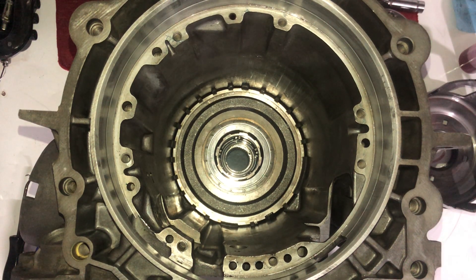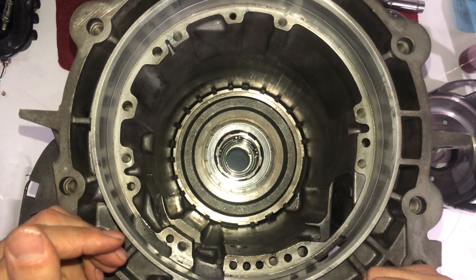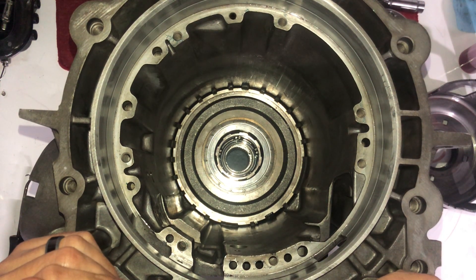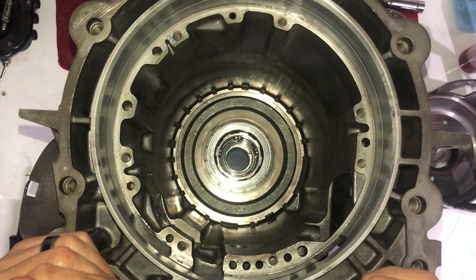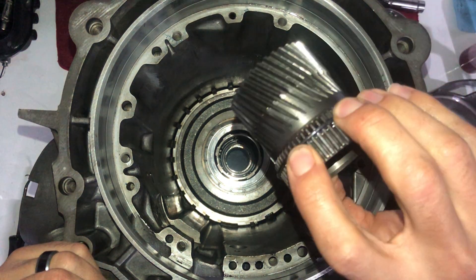I didn't even know I had the Sonic Smart Shell until I tore this apart. When I bought this transmission from Performa Built, it was an add-on I could do but I didn't do it — I just opted for the Beast package. But when I opened it up, I had the Sonic Smart Shell, so cool! I'm quite impressed. I really wanted it after doing a little more research, and lo and behold, I had it.